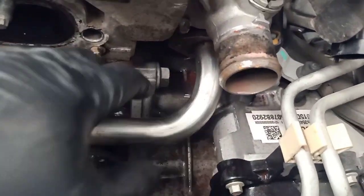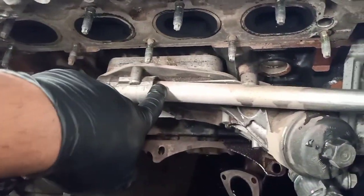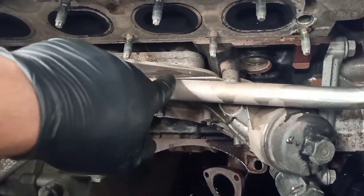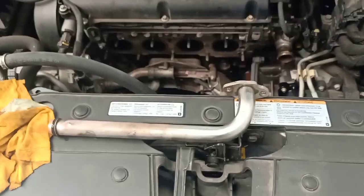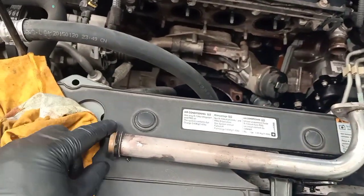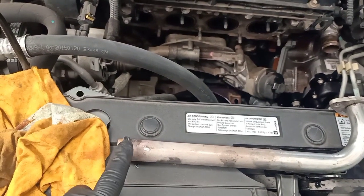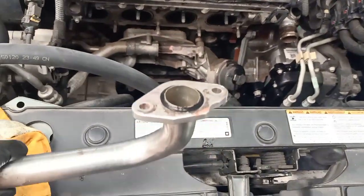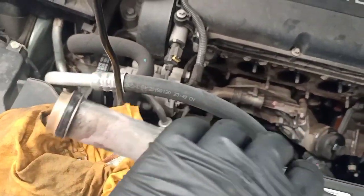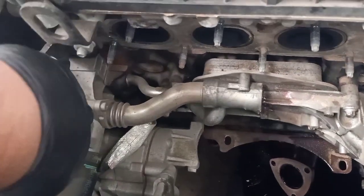After removing those two bolts and the hose that connects on the thermostat at the bottom, you can easily pull and slide the coolant pipe out. This pipe is out. When putting the new one in, make sure to replace the coolant O-rings — as you can see, the gaskets are not good on both sides.